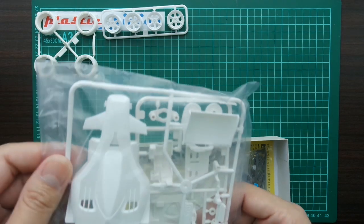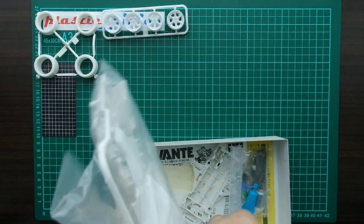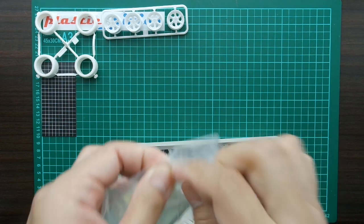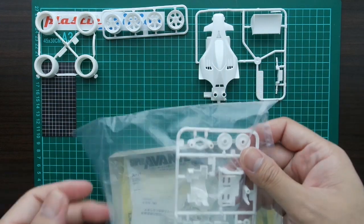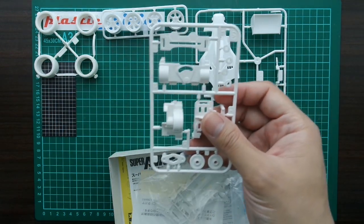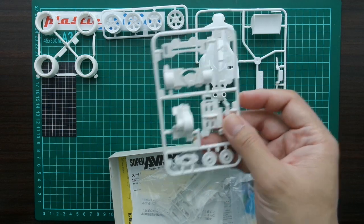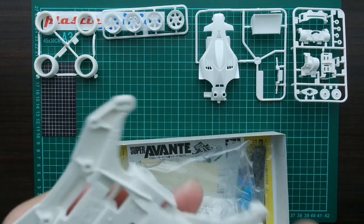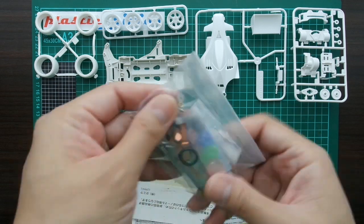It will be extra work later on. It comes with the white body — of course it's the White Special. Also white A parts. But this is not just regular white plastic — it's a polycarbonate ABS reinforced body and A parts.